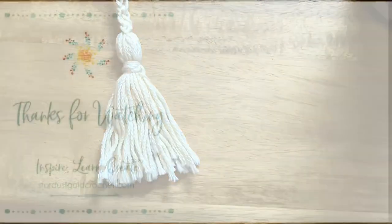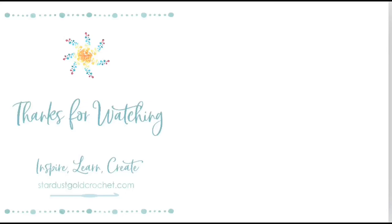Thanks for watching! If you want to learn how to do the Solomon's knot, the link is in the blog — there's a full video tutorial for the Solomon's knot, so head on over and check it out. Please subscribe and hit the little bell button. Take care!